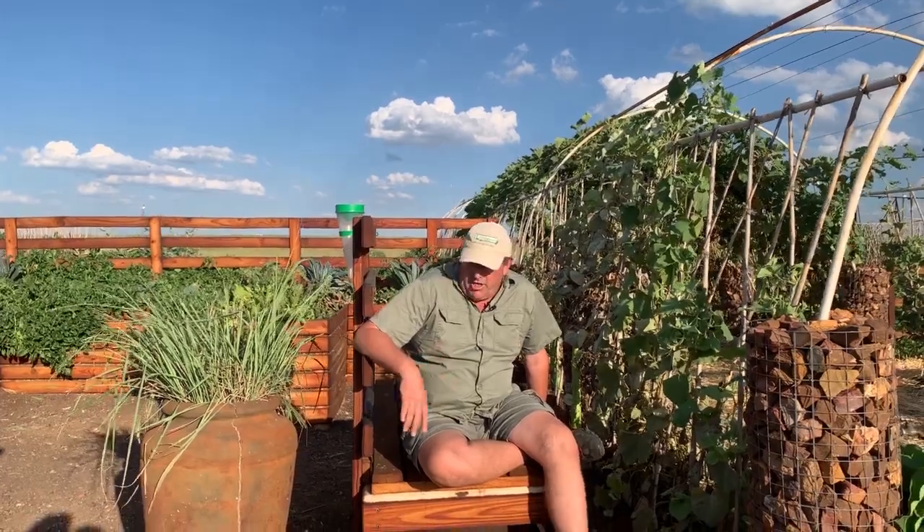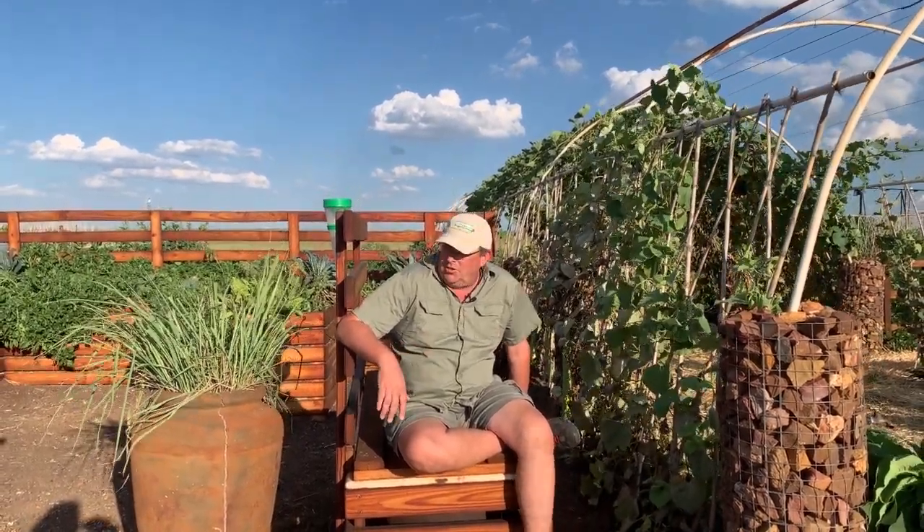Hey guys, welcome to Living Seeds Farm. I'm sitting on a bench in our show garden and I want to tell you about this bench that we've built specifically for the show garden.